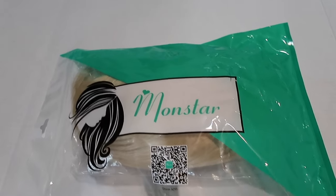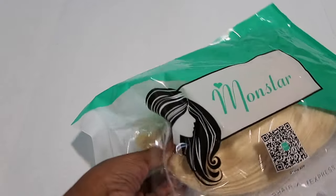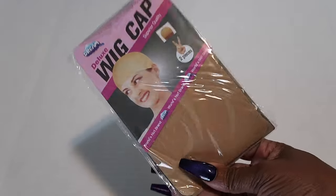Alright guys, so let's hop straight into the wig. This is the packaging right here. You open it up and there's a wig in here and there are also wig caps in here. I love this bag because you can store your wig right back in here when you are not using it. It comes with two wig caps.